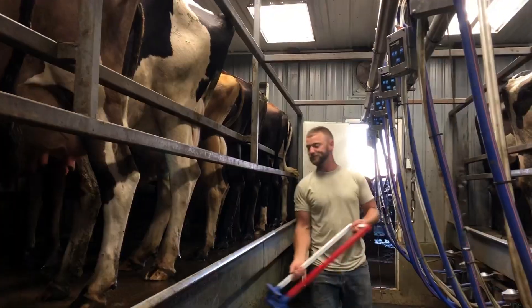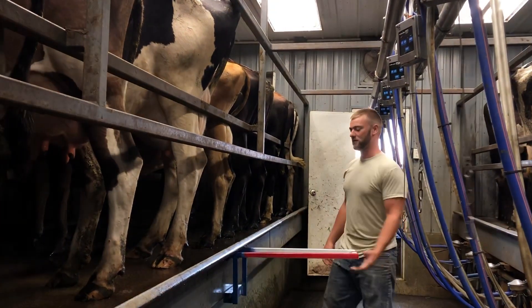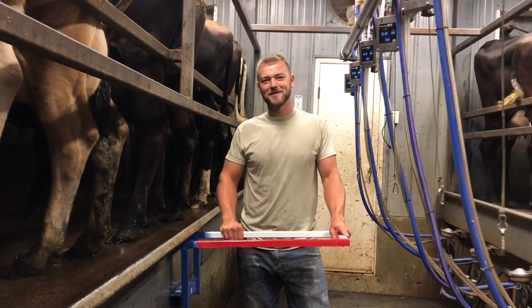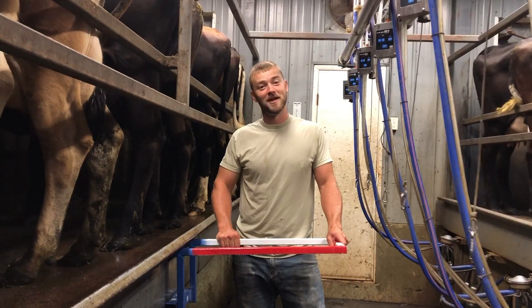Best part is, when you're done with it, you just pick it up, move it, and go put it back in the bulk tank room. Now you might be thinking — wow, Jordan, that's pretty cool, but it looks kind of dangerous. Is that even safe?